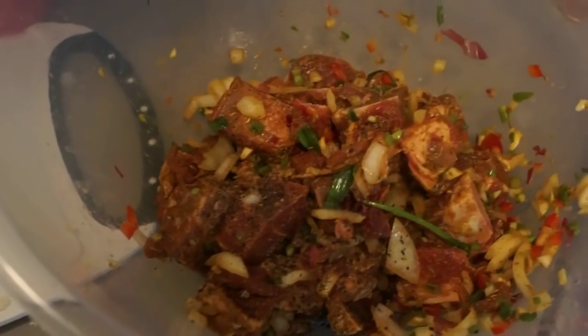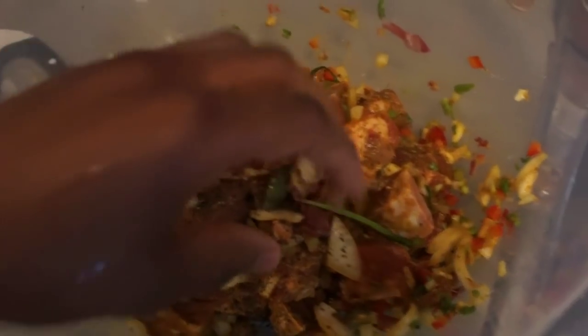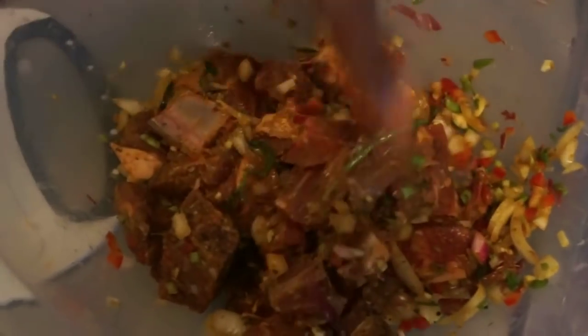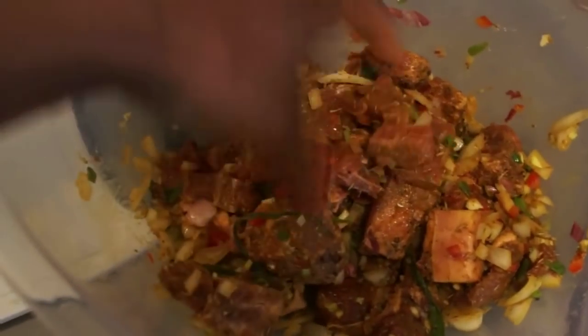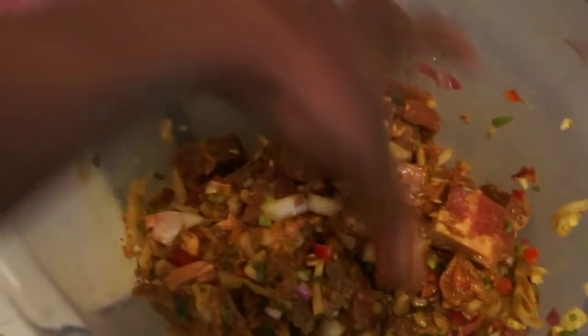One thing I did forget is to add a little bit of black pepper — this is optional, you don't have to add it if it doesn't agree with you. With my clean washed hand, I'm just going to mix that in. I added a teeny bit of water just so the marinade can go on a little bit smoother. You're going to mix that in and cover this with foil paper, then let it marinate overnight or four to six hours.